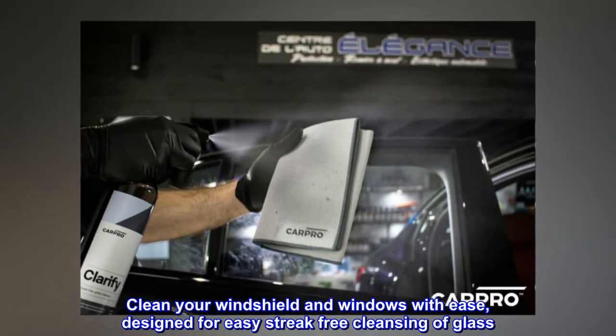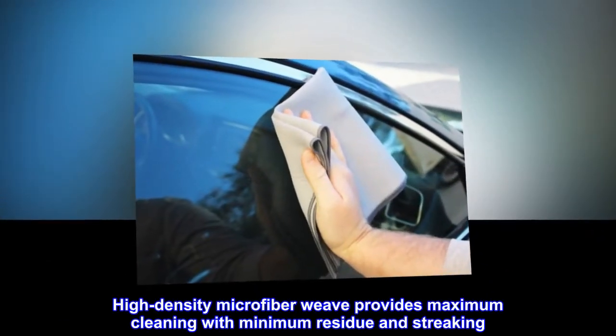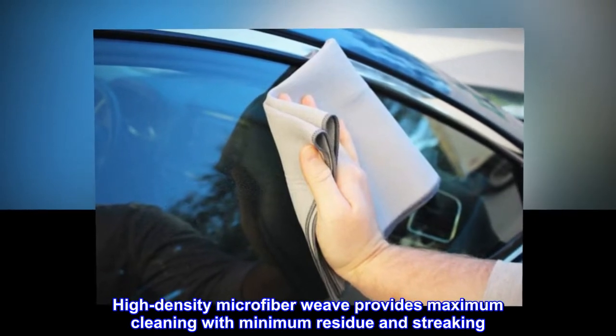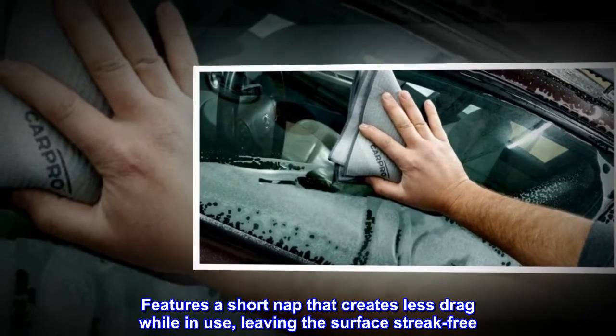Clean your windshield and windows with ease, designed for easy streak-free cleansing of glass. High-density microfiber weave provides maximum cleaning with minimum residue and streaking. Features a short nap that creates less drag while in use, leaving the surface streak-free.